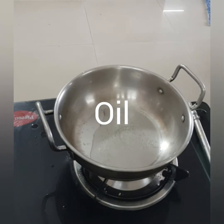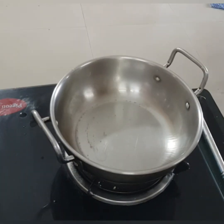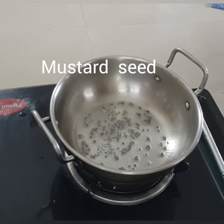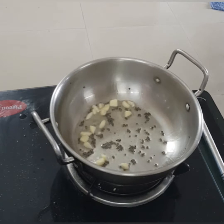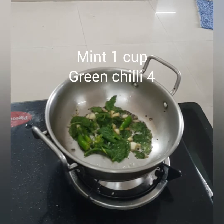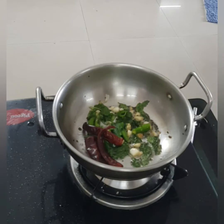Oil, or pale mustard seed, garlic, red chili, cup of olive oil.